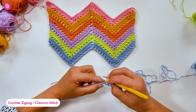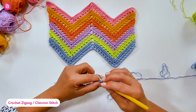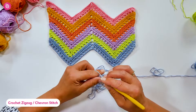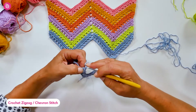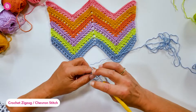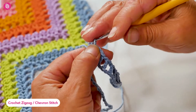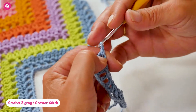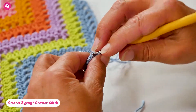To continue: chain one, skip one stitch, one double crochet, chain one, skip one stitch, and one double crochet. Then double crochet in the next stitch and work one double crochet in the next stitch as well. Then chain three — this will be the top of the peak — and double crochet again in the same stitch as the previous double crochet.